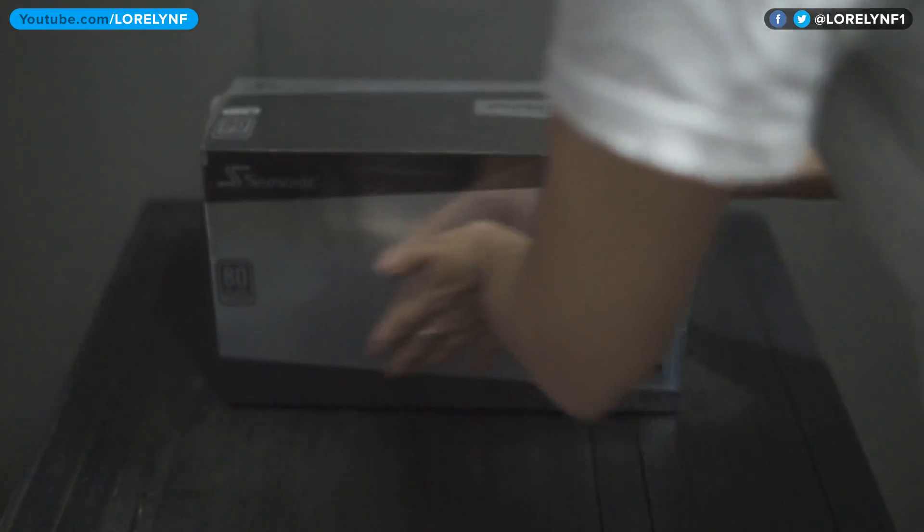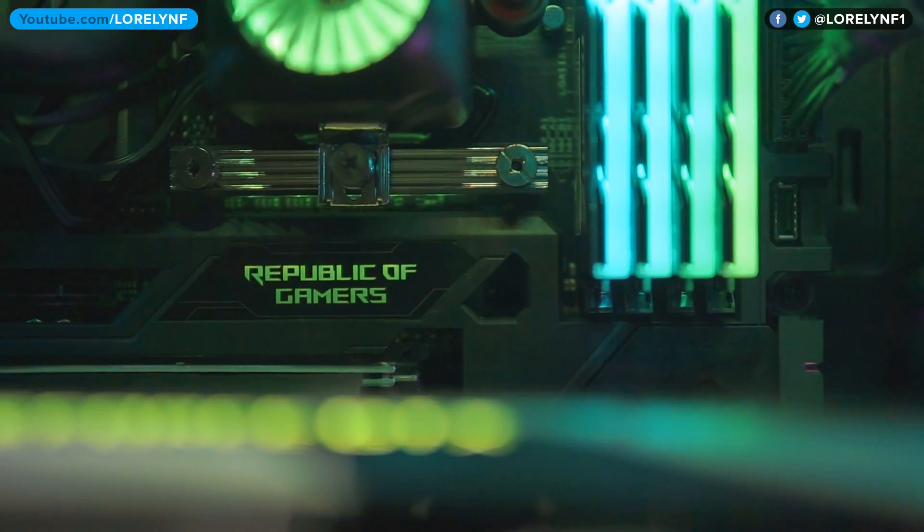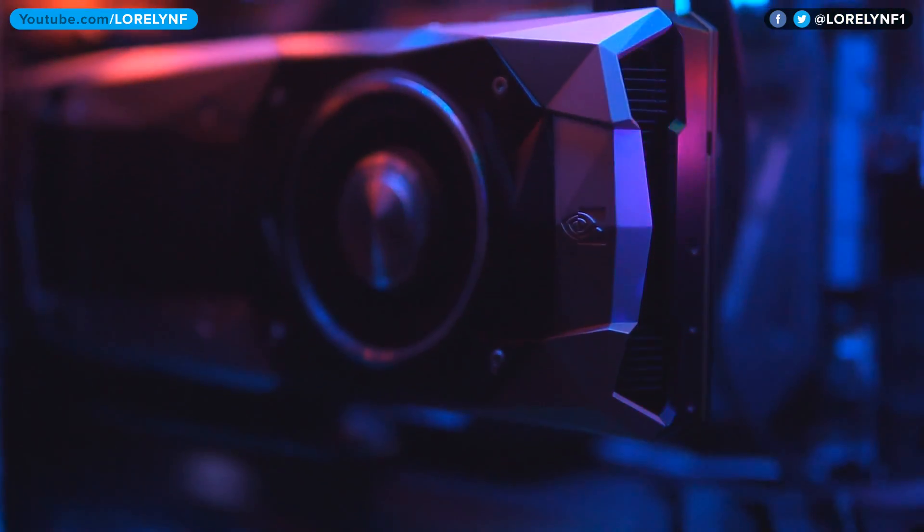Hi guys, Laurelin here and this is the Seasonic Prime Titanium PSU. I'd like to thank Seasonic for supporting my 2017 gaming PC build.